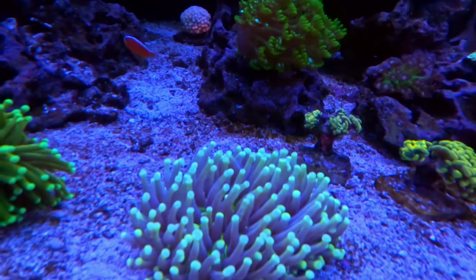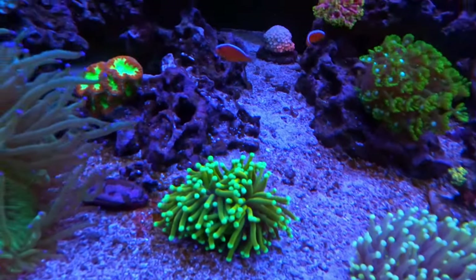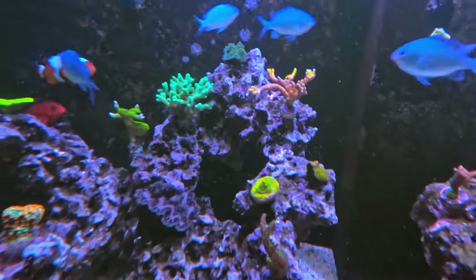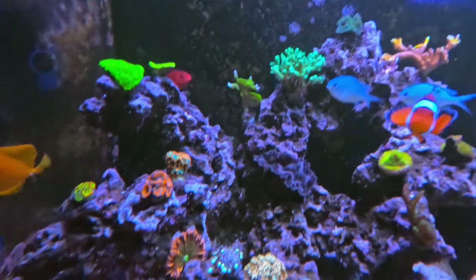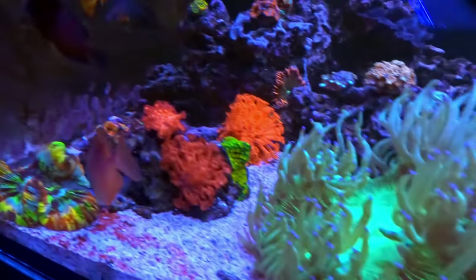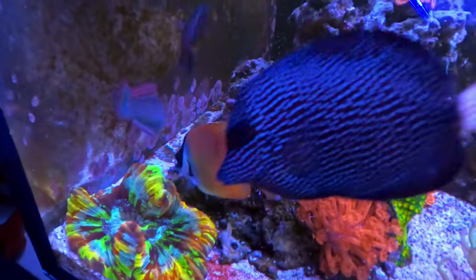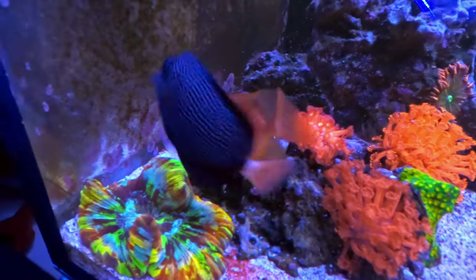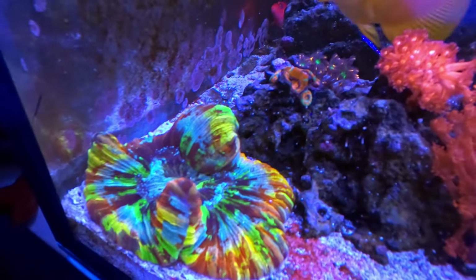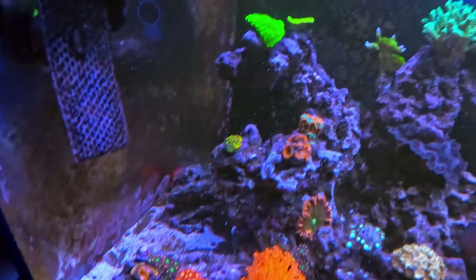This guy is new — not a lot of color right now, but hopefully I can get more color out of him. Here's the Hellfire; the SPS are all doing great. Got the Elegance coral here — also new. And the Hammer coral is also new and doing great. This open brain coral — I love this guy, he's got really good color. He doesn't need a lot of light, so that's why he's tucked in the corner.